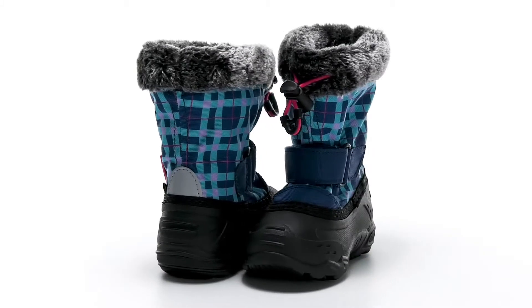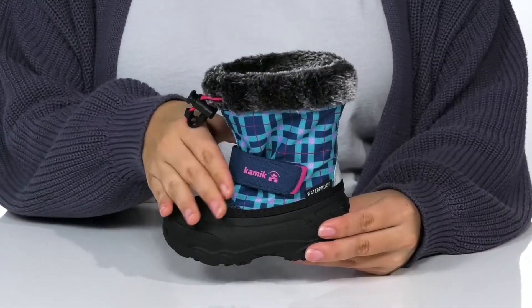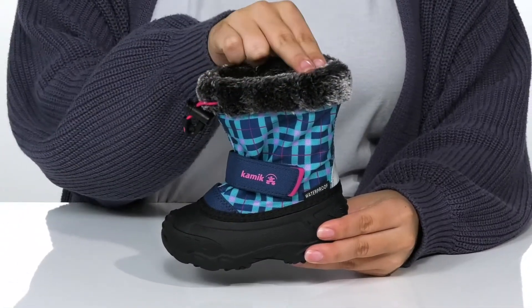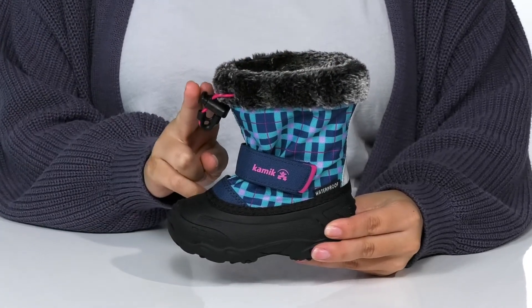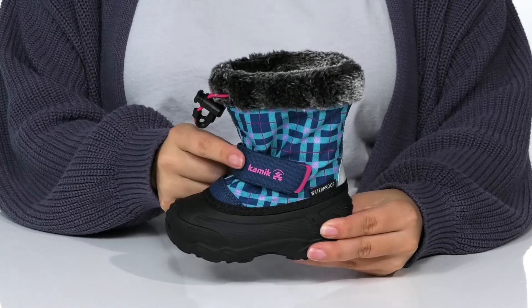Keep your kids dry this winter in these boots. There is a waterproof man-made upper that has a faux fur collar for added style. At the top is a toggle closure, and these also have an adjustable hook and loop strap.